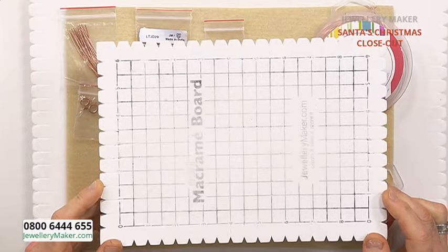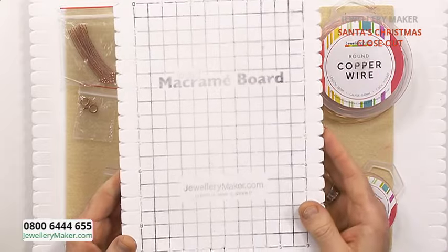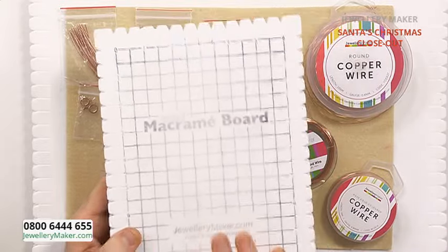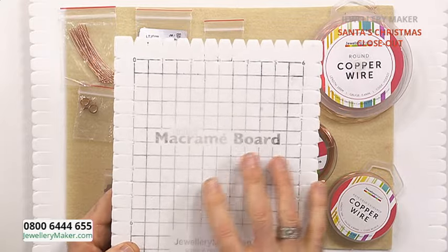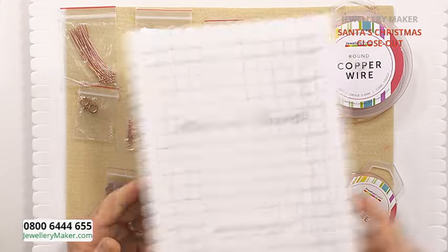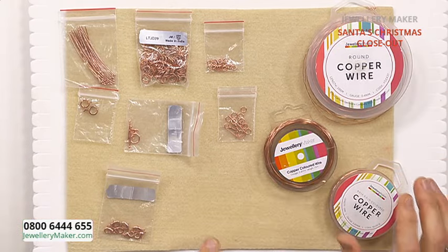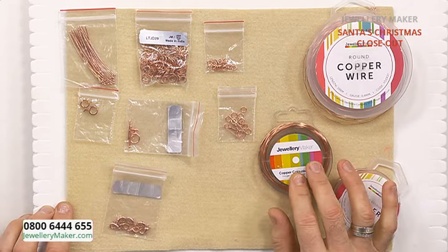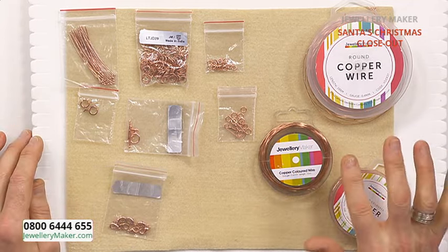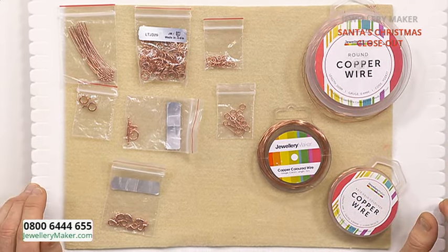So we're talking about wire macrame. We need a small or large macrame board - I'm using my small board. If you don't have a macrame board, a black or coloured board with a couple of bulldog clips will do the job. We need three gauges of wire, and there's a bit of a clue to the product in door number 13 - we're going copper. If you don't have everything in copper, you can use silver or gold. That's the joy of today's product - you can use any colour and it goes with it perfectly.